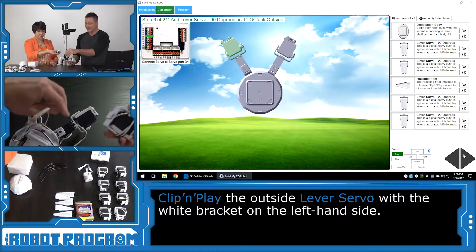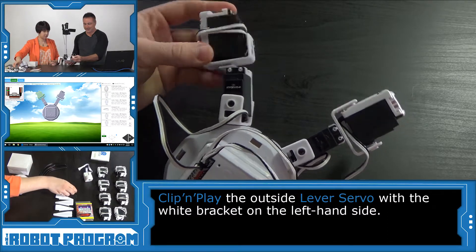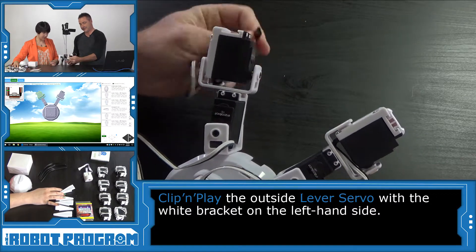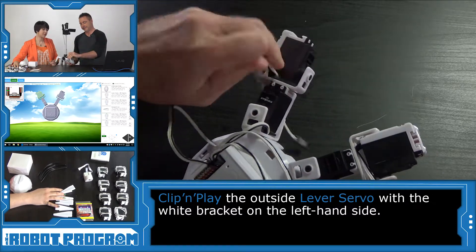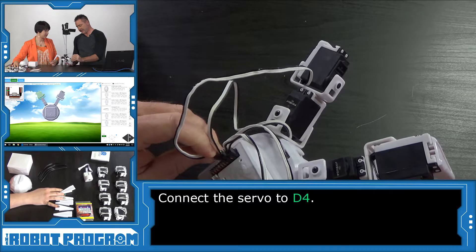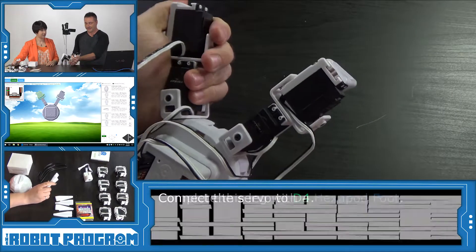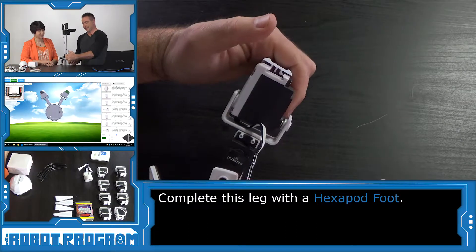One more servo. There's an orientation — the black faces this side and the white is on the left. This one also needs the wire to go through, so we push it from underneath, push it through, and pull it up. This connects to port D4, right after D3. We can see that all the black wires are lined up on the same side. Next, we need another hexapod foot — let's plug this in.